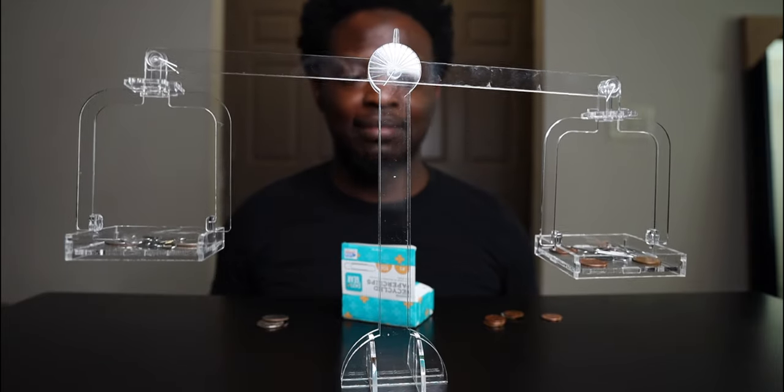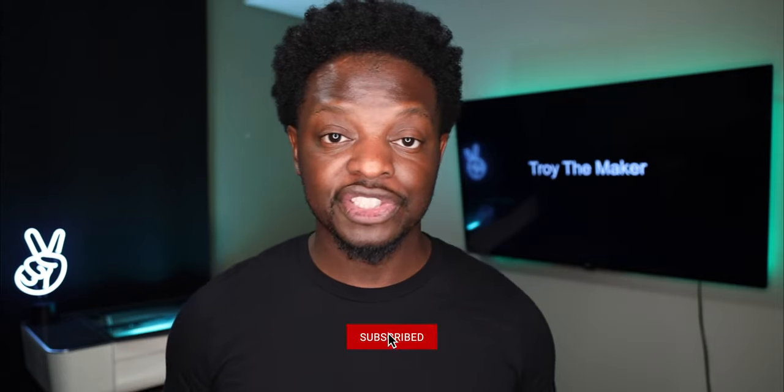Hey, what's up? T-R-O-Y the maker checking in, welcome to the project. I know some of y'all wasn't, but I was sleeping a couple weeks ago when Glowforge released those summer camp projects.